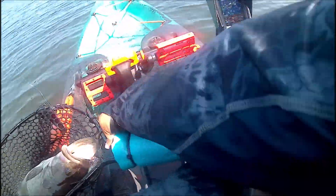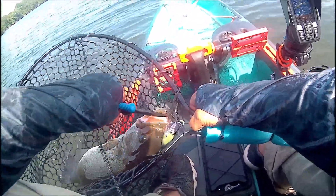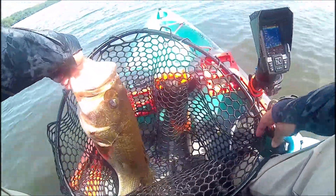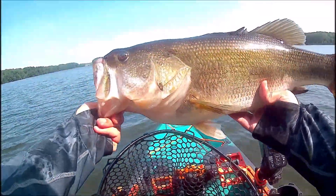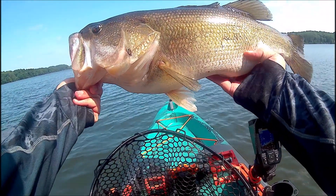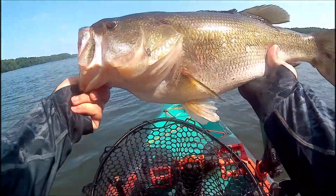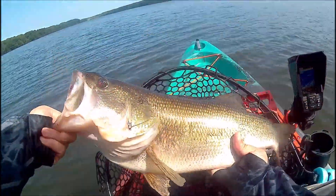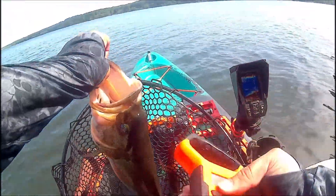Got it in the net. I knew it was going to be at least six pounds — I was hoping it was going to be bigger. Look at this fish — this might be the biggest fish I've ever caught. 6.3 pounds. 6.3 pound bass, baby!